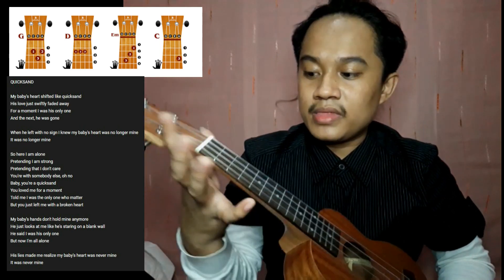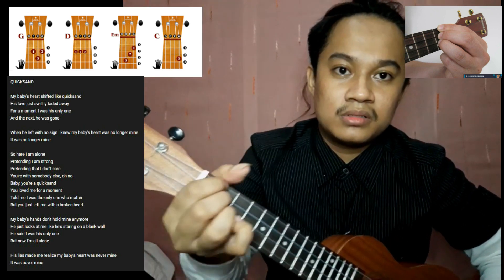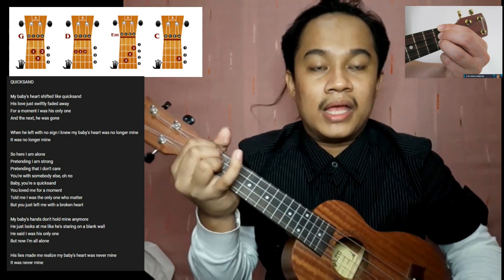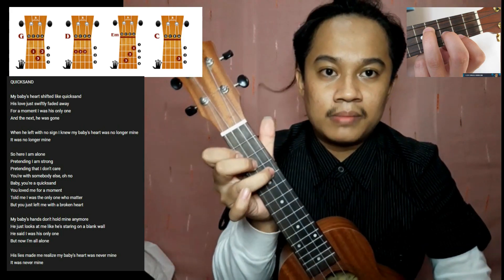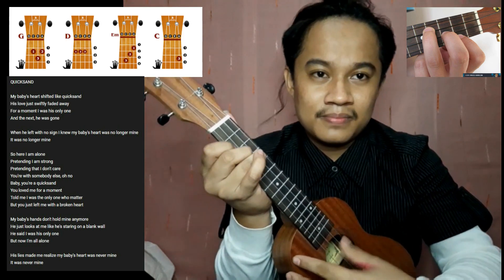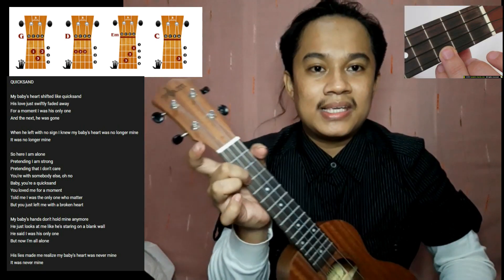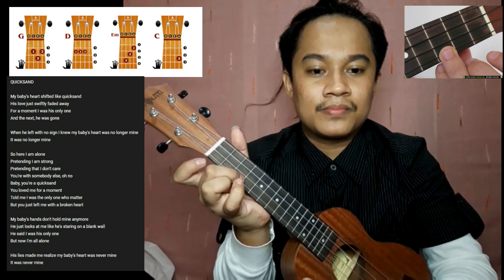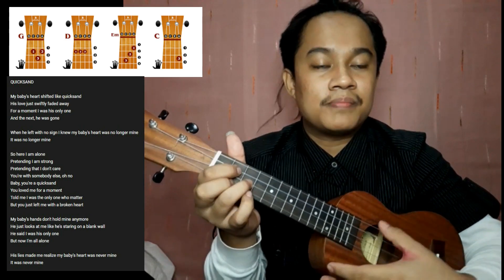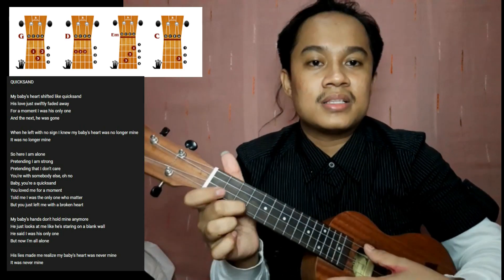After G is D — these three fingers, yan. Then the next chord is E minor — it's like playing C on guitar. E minor. Then the next chord is C. So our chords are: G, D, E minor, and C.